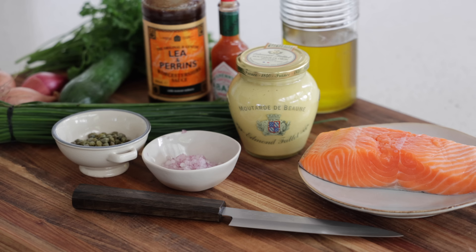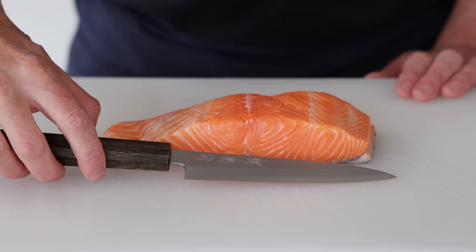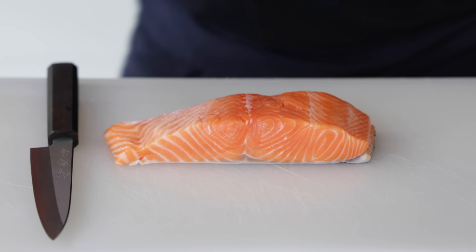For the flavoring we've got capers, shallots, top quality mustard, tabasco, Worcestershire sauce, olive oil, parsley, chives — plenty of little things that are going to make the whole thing pop. First step is chopping the salmon into very small cubes. You don't want to use a food processor; use a knife. Safety guideline: always use a clean synthetic board when working with raw products. Wash your hands and dry them using a clean paper towel.